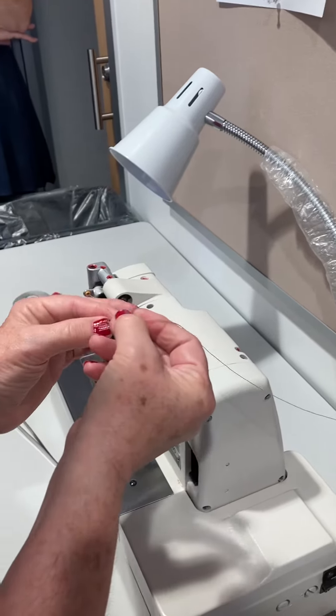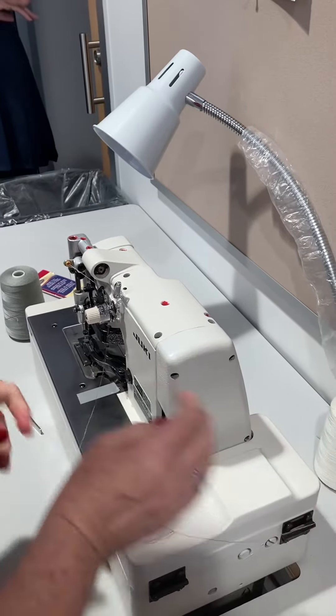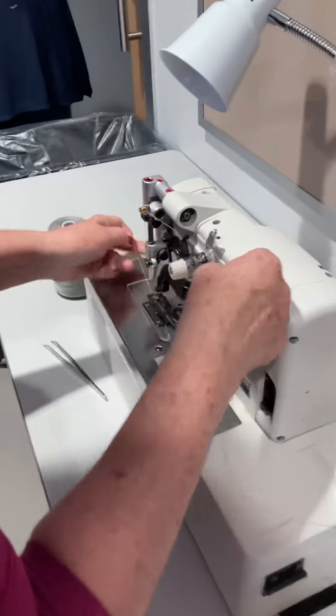This is the same type of knot you do on the overlock machine. Make sure it's nice and snug, and then just pull this through.